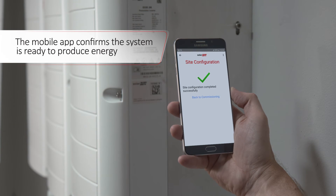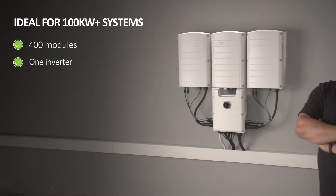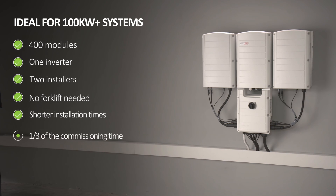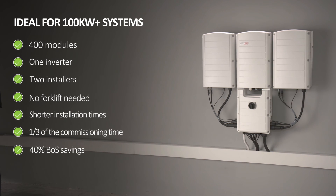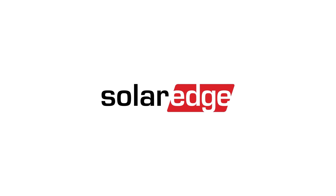The system is now ready to produce energy. Stay competitive in the commercial PV market with SolarEdge 3-phase inverters with Synergy Technology.